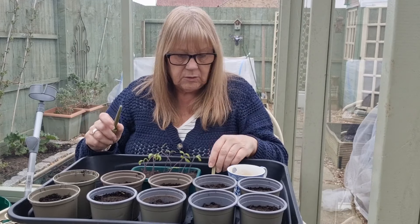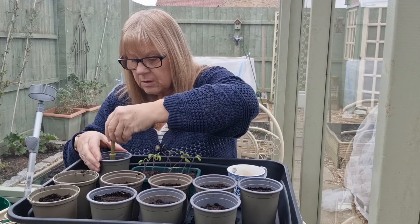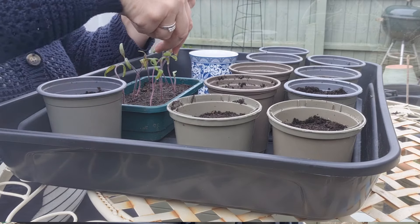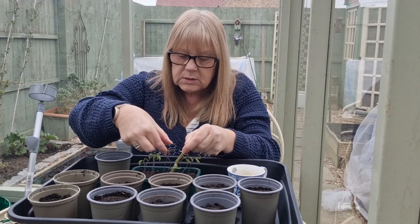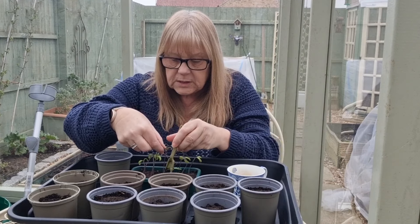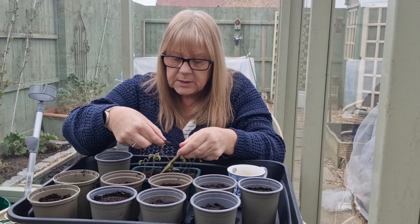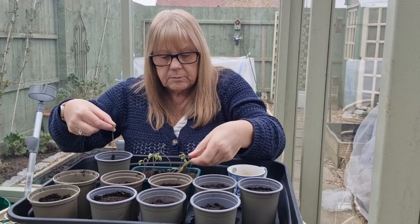So let me crack on and take my first pot. I've got my dibber. I'm going to start with my Rebel Starfighter because this one is actually not bad at all — it's leggy but it's nice and straight. Let's see if I can tease the roots out. Now when you're handling seedlings, do not pick them up by their stems — pick them up by their leaves.